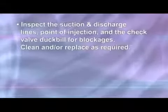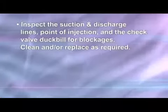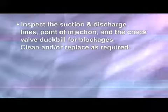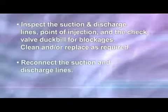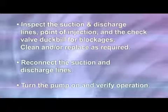Inspect the suction and discharge lines, point of injection, and the check valve duck bill for blockages. Clean and/or replace as required. Reconnect the suction and discharge lines, turn the pump on, and verify operation.